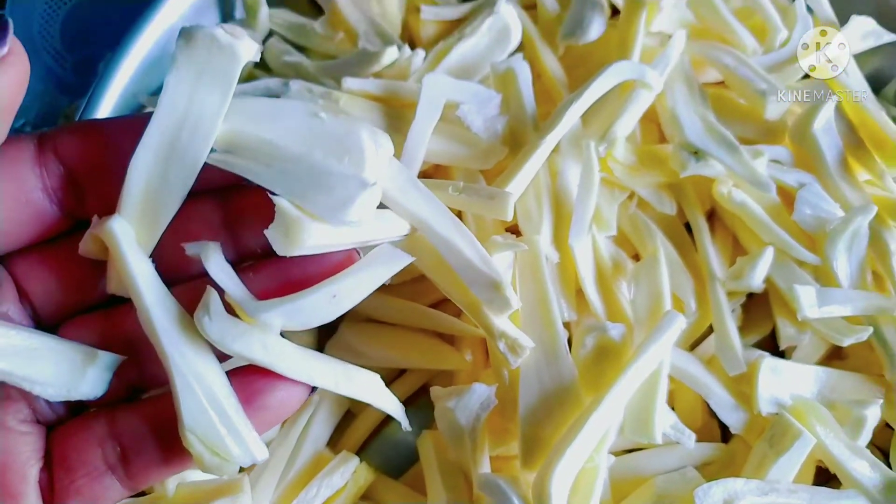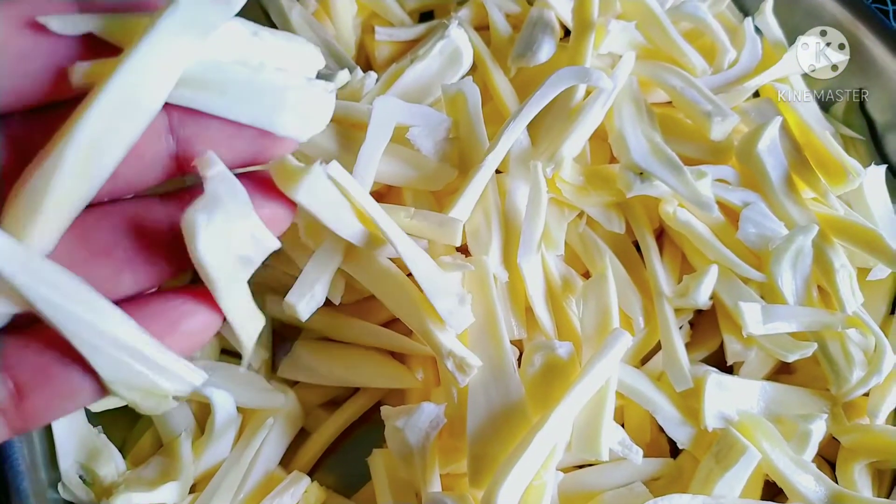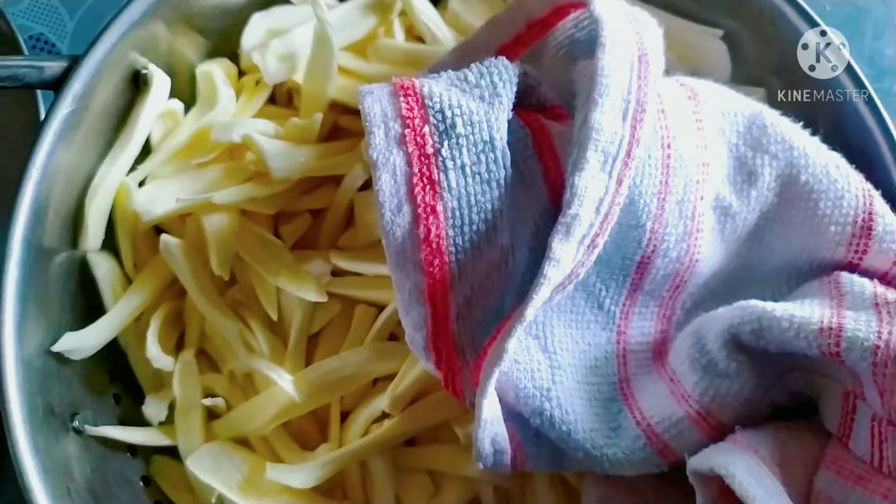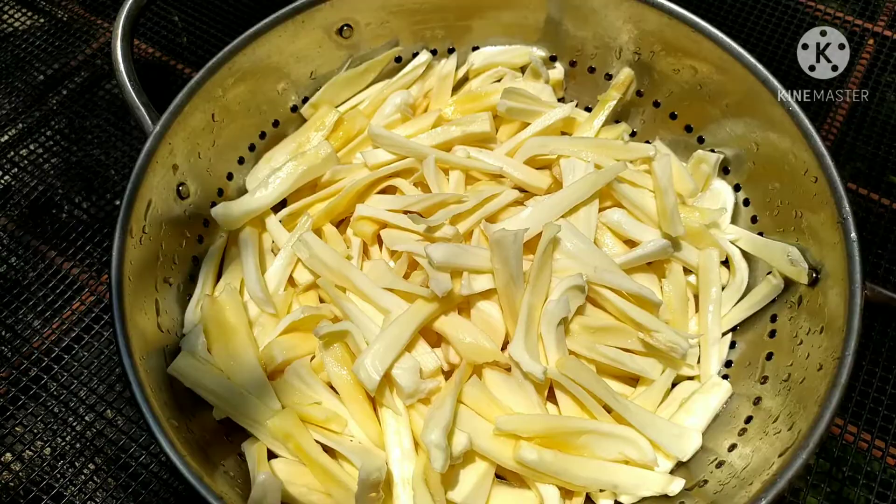Now I am going to add chukka chips. I am going to dry it for 2 minutes.